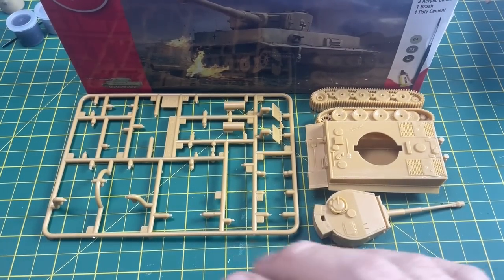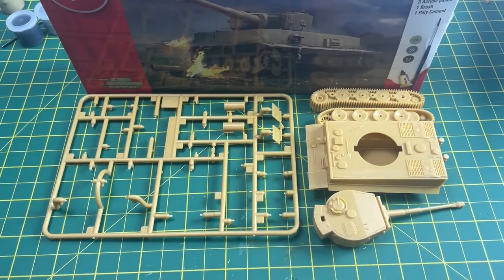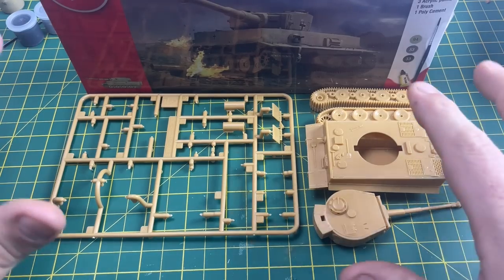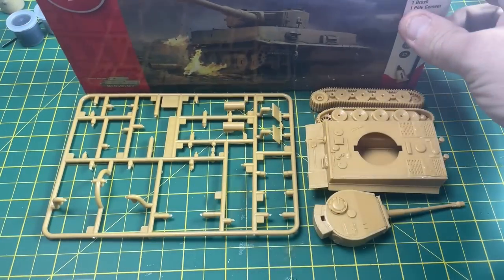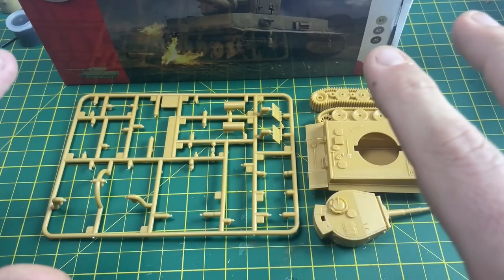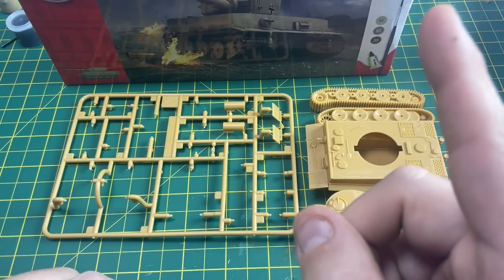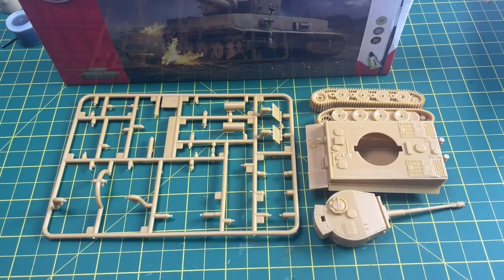Hi all, it's Moz and we are doing part three of this Tiger 1 build from Airfix. If you watched the previous video, we actually built this tank from this kit here, which is the Tiger 1 from Airfix, and now it's time to start doing some painting. If you missed the build of this tank, you can click this link here and it will take you to the previous video.